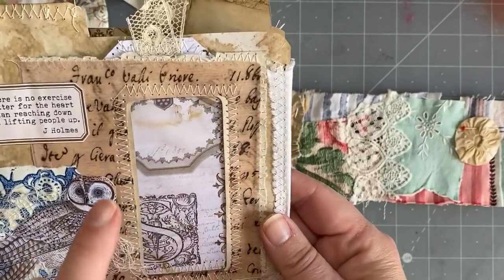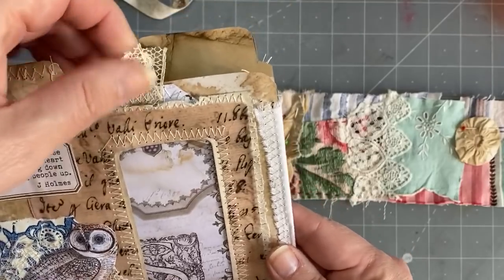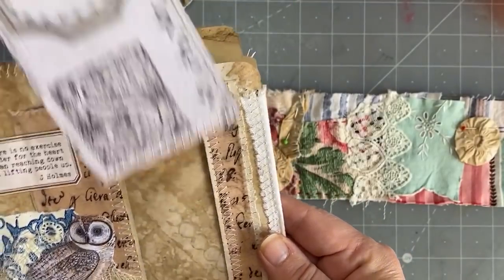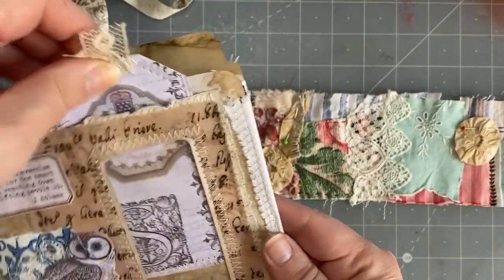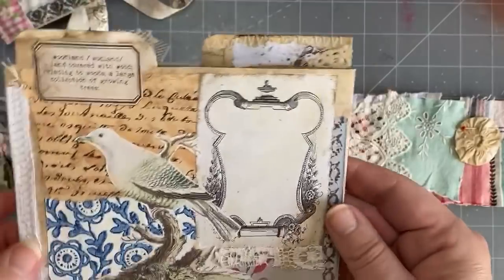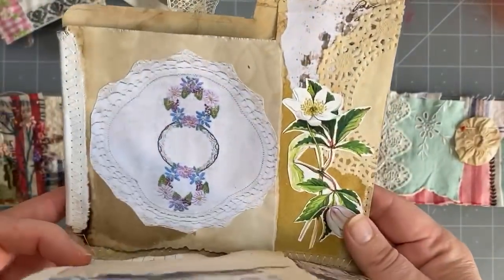On the reverse side I put my pocket — this was the envelope — just an owl and a bit of Florentine paper, and I put one of our tags in there as well. I absolutely love doing these. I never did one before because I just thought they were so hard.